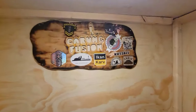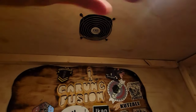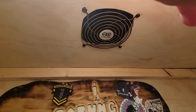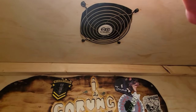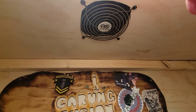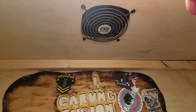There's the Carving Fusion original sign up there. Now up top here — I know the light makes it hard to see — but you see that fan? I cut a hole in the plywood. That's a computer fan. I thought I'd start off trying that one; I might have to upgrade to a bigger one. But that's just to suck up excess dust.